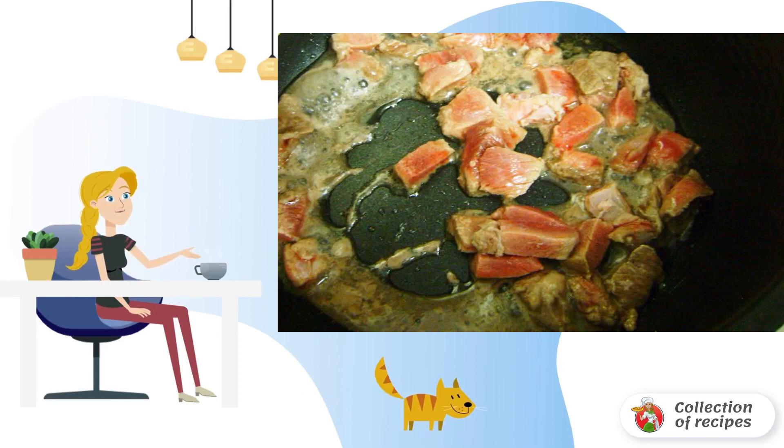Wash the meat, cut it into pieces, and fry for 10 minutes in the bowl of a slow cooker.